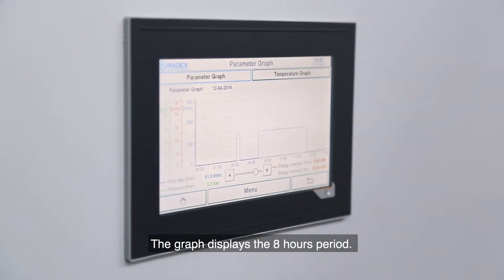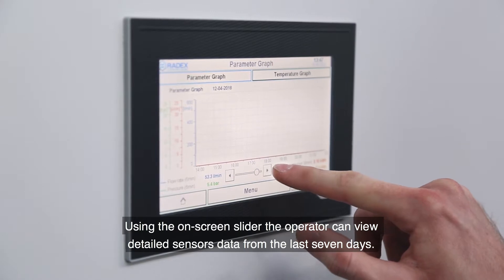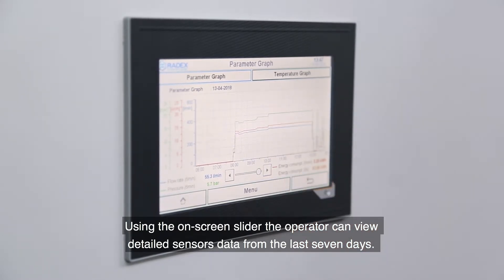The graph displays the eight-hour period. Using the on-screen slider, the operator can view detailed sensor data from the last seven days.